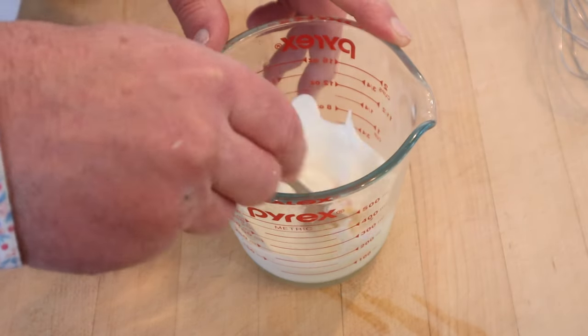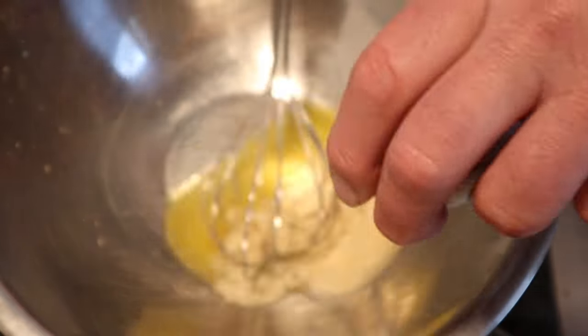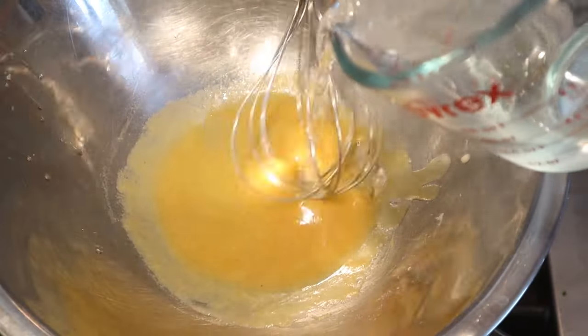Next we need to beat an egg into some cream. Then we melt some butter in a double boiler. Now we add in our mustard flour mixture and add in a combination of vinegar and water.